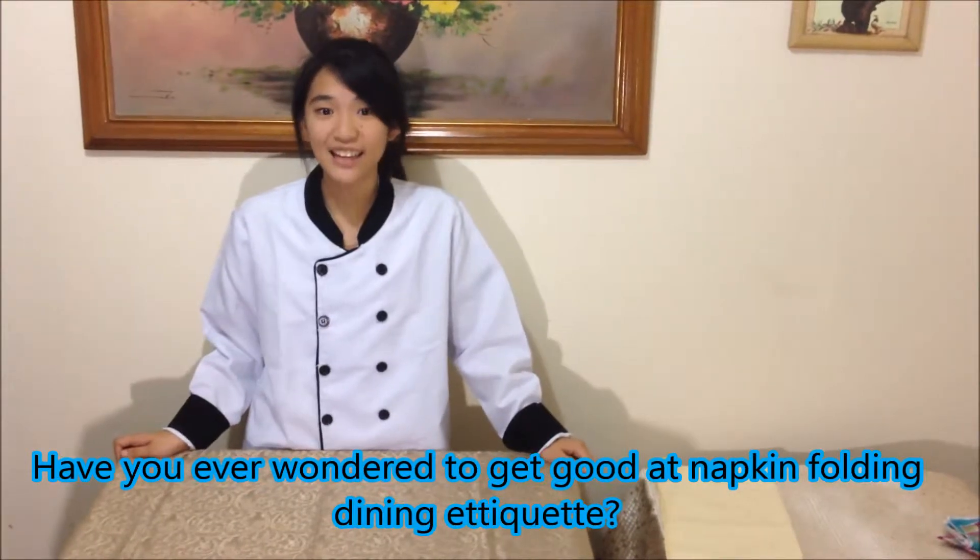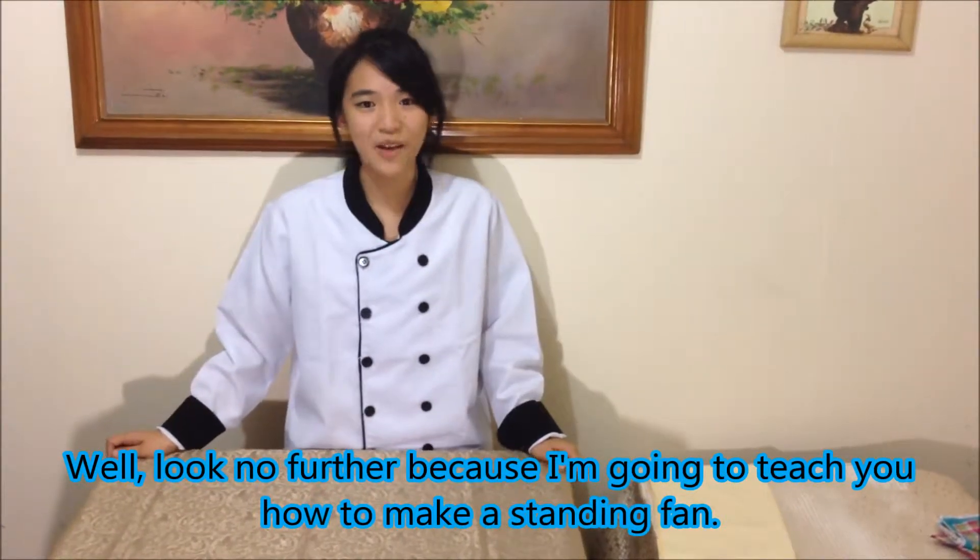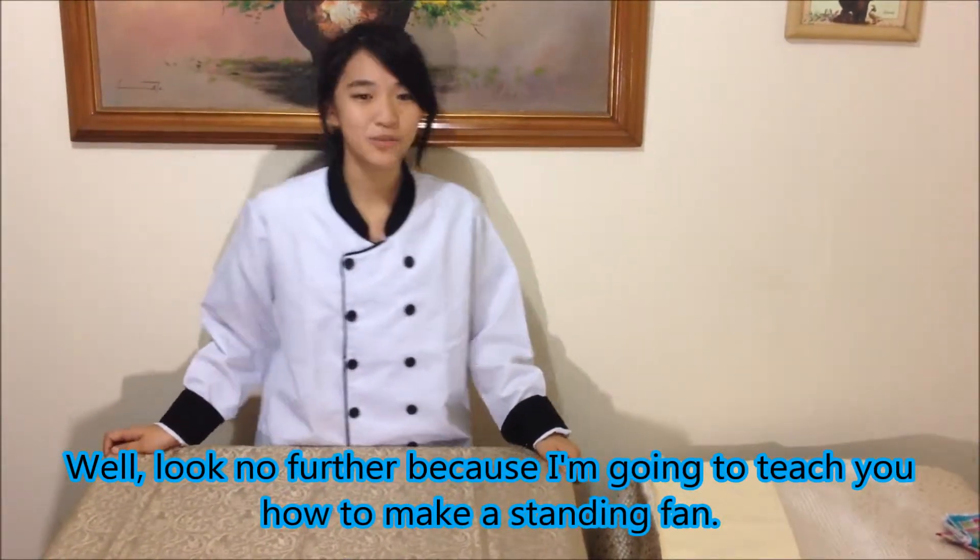If you ever wanted to get good at napkin folding dining etiquette, well look no further because I'm going to teach you how to make a standing fan.